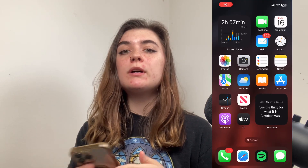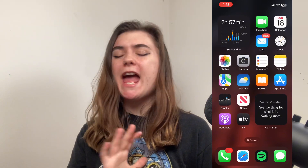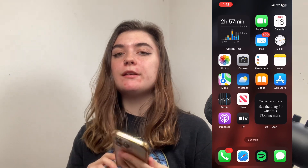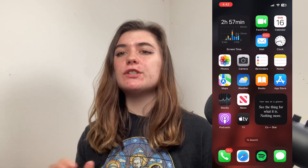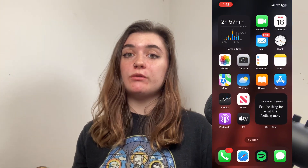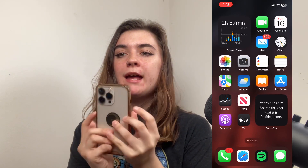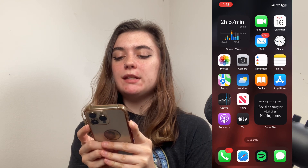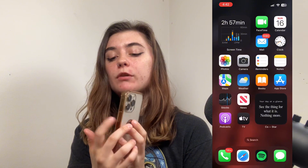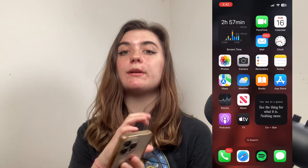The next thing you want to do is restart your phone. I always recommend doing this when you're having any sort of trouble with your phone. Even if it seems like a physical problem, it might not be, and restarting will reboot any issues your phone is having and hopefully fix them. To restart your phone, press the power button and the volume button and hold them until the slide to power off comes up. Slide to power off, then press and hold the power button until the Apple logo appears and your phone turns back on.